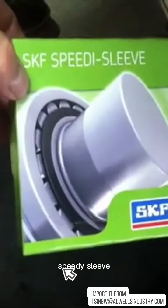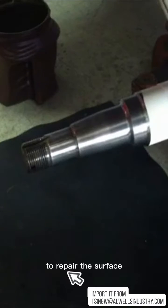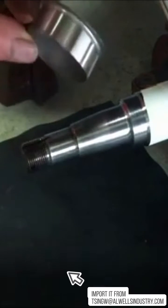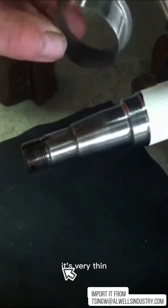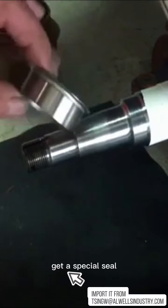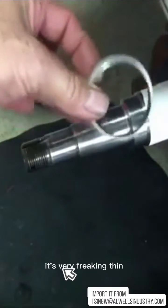It's called a speedy sleeve, and what it is is a stainless steel sleeve that you drive over the spindle to repair the surface. It comes in a little kit with directions and a little tool to drive it on — which is worthless here because it can't fit — but here's the sleeve. It's pretty cool, it's very thin. You don't even have to get a special seal; the original equipment manufacturer seal for the trailer still works with this because it's very thin.